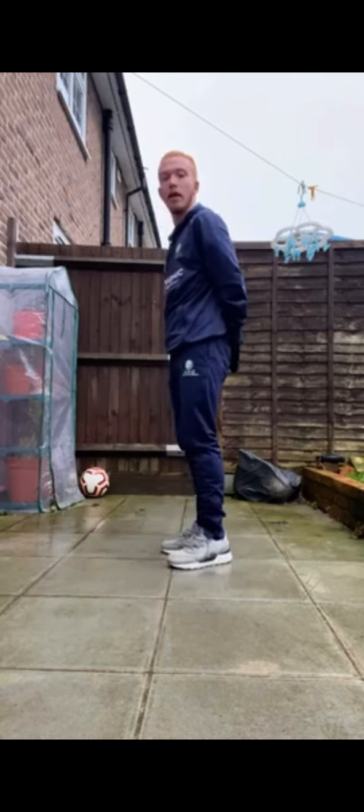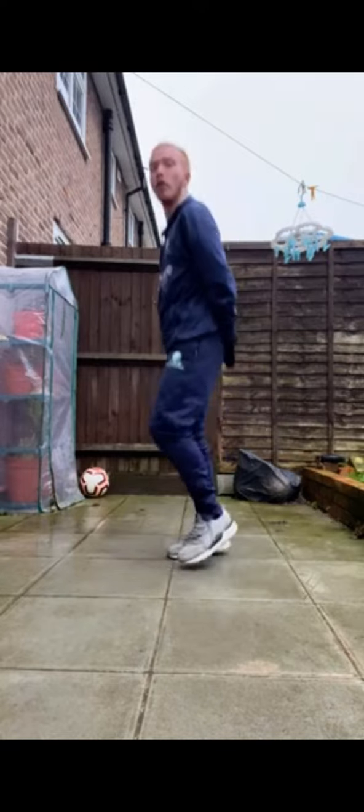Just get yourself set. Hands in position at our lower back. 3, 2, 1, off we go — 20 second heel flicks. Keeping our eyes nice and straight.